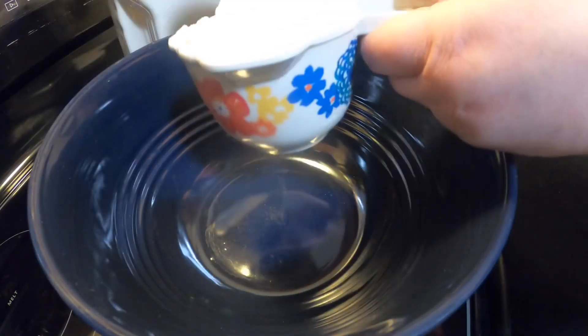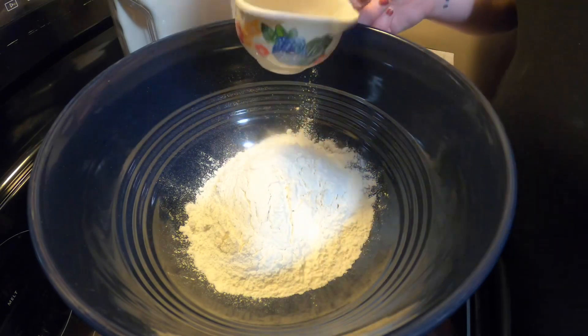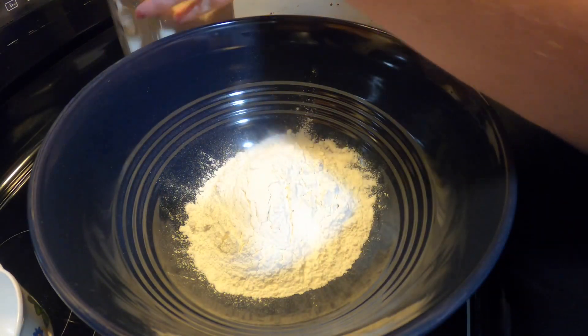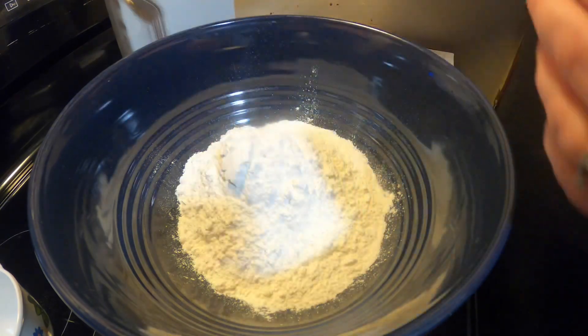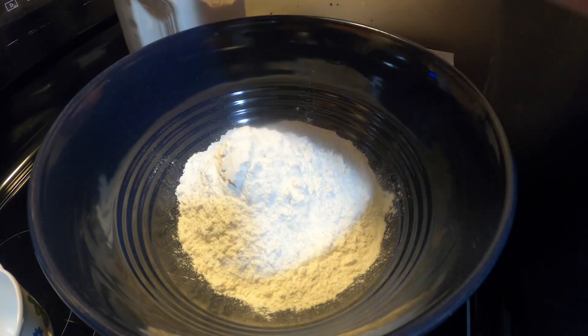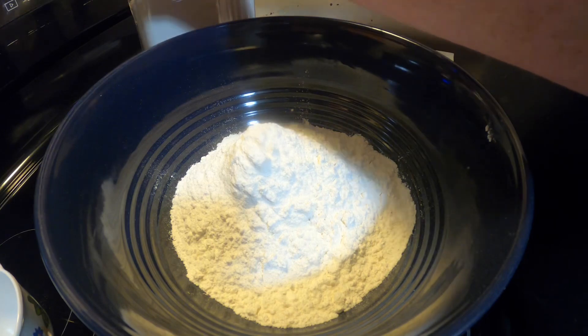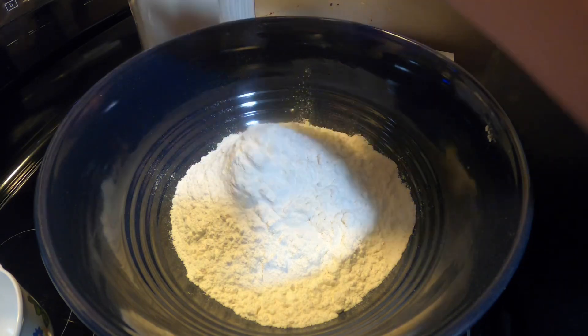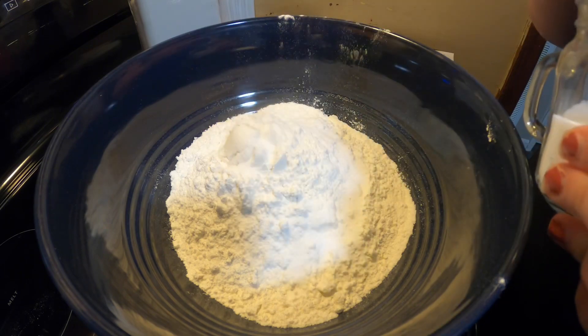I'm going to take you to the night before and show you how I set up for this no-knead bread — so simple, so easy. You do need to let this rise for at least 12 hours; I gave it a good 18 to 20 hours and it was perfect. The exact measurements will be in the link down below for this recipe. This is three cups of all-purpose flour — I'm leveling off the measuring cups, but that's about as exact as I get around here, and that's why this recipe works so well for me.